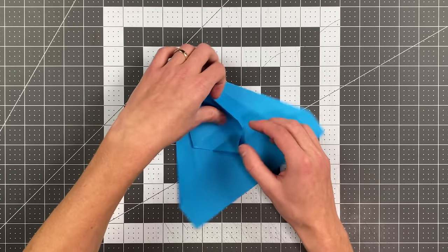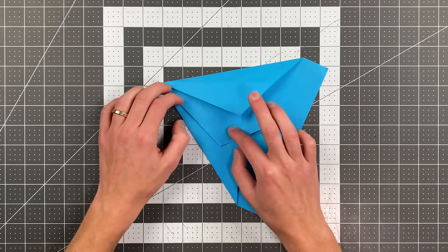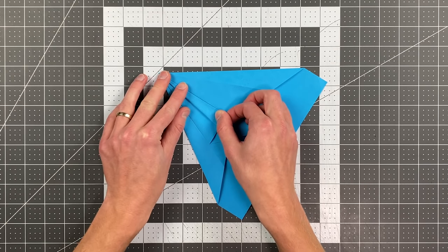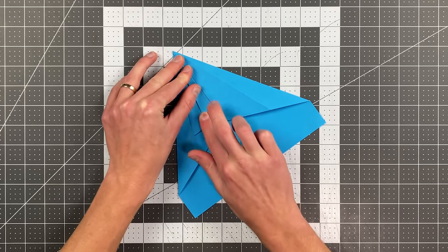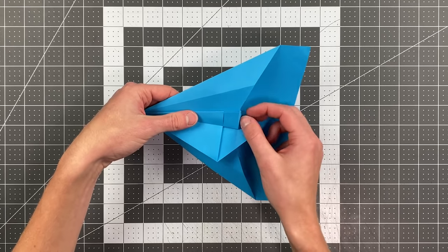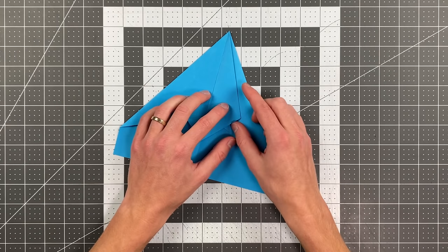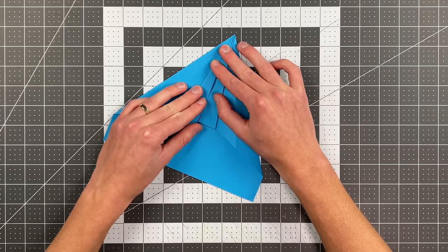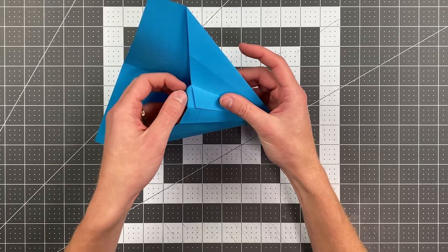We're going to reverse those creases and tuck them in behind. But first, open this up. Fold this edge here to that crease or that edge there, then close that up. Close this side up, tucking that in behind on the existing crease. On this side, fold the edge to the center — you're not opening up the flap, you're leaving it like this. Fold this to the center crease. Now you can tuck this little triangle behind using its existing crease that you've already made.